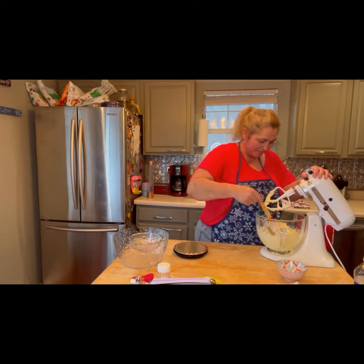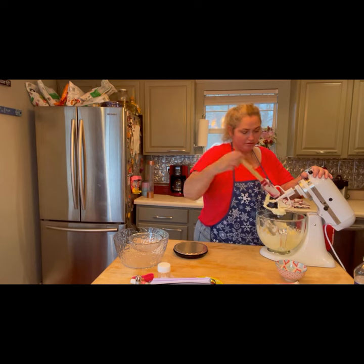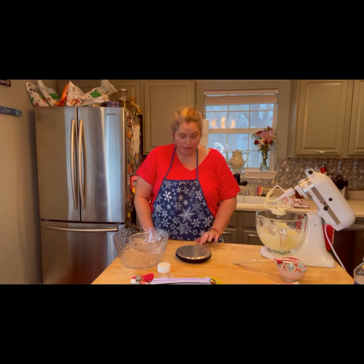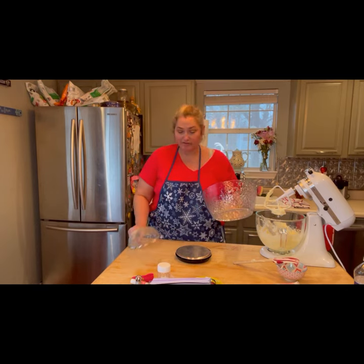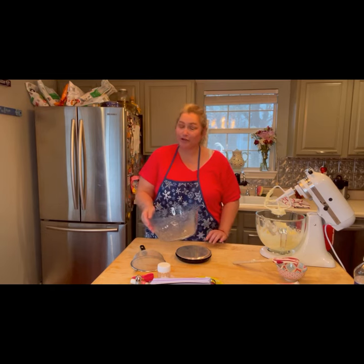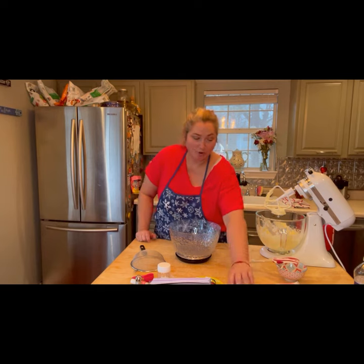Let's give our bowl a little scrape before moving on. Now we're going to measure out our powdered sugar. Grab yourself a bowl and to make sure we get an accurate amount, we are going to weigh it out.